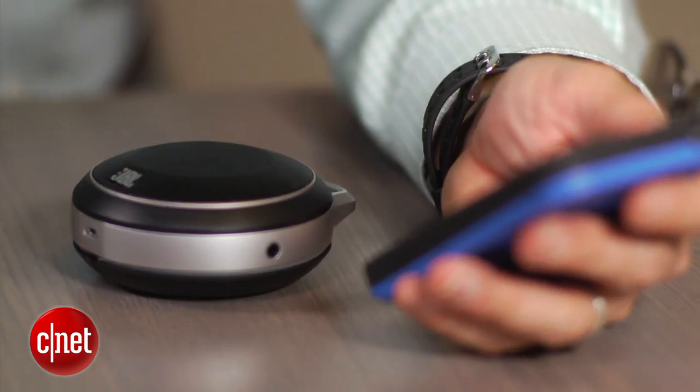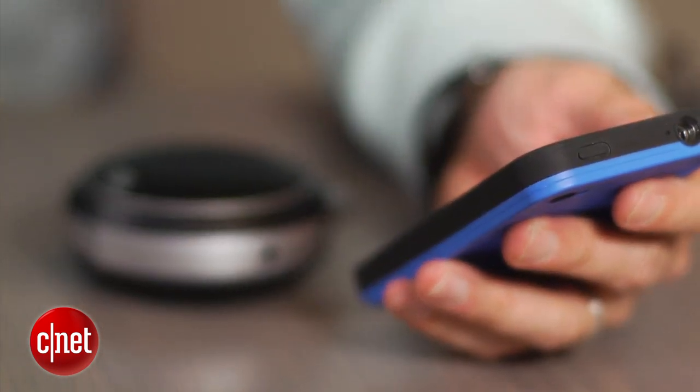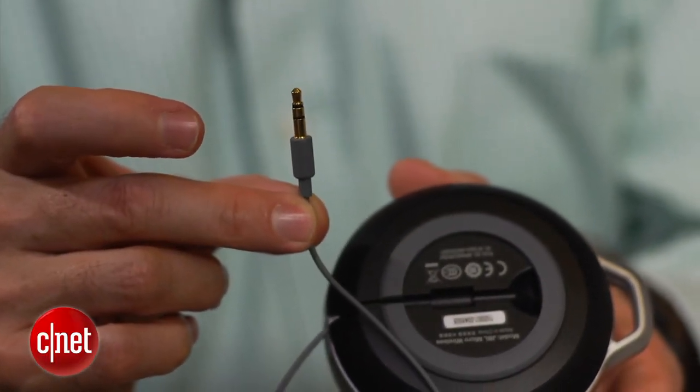What's cool about it is that you can go into wireless mode and pair it with a smartphone or tablet. There's also a built-in cord that allows you to hook it up to a device that doesn't have Bluetooth.